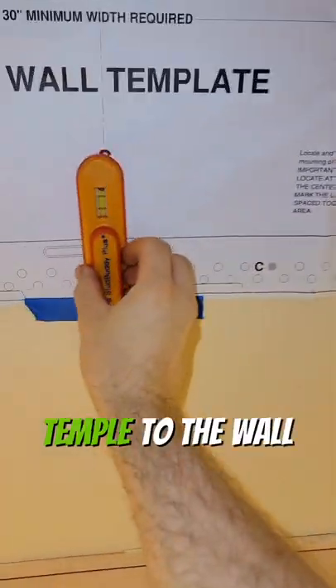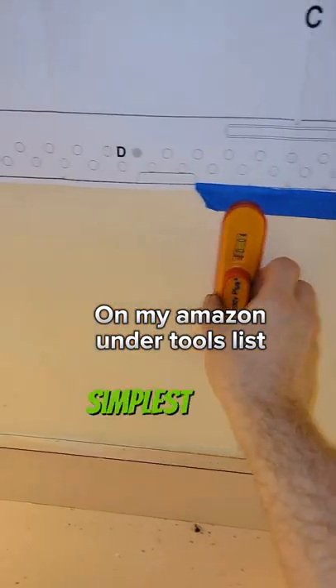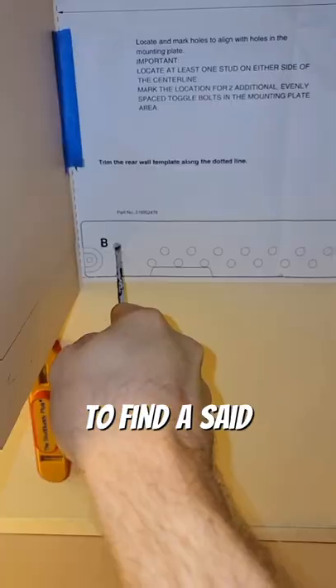Once you remove the bracket, the new microwaves come with a template. Tape the template to the wall and then we need to find a stud. I'm using a magnetic stud finder with a level on it by StudBuddy — this is the simplest and most reliable way to find a stud.